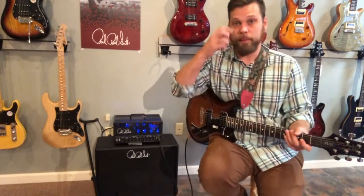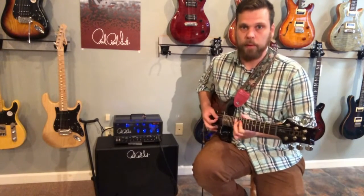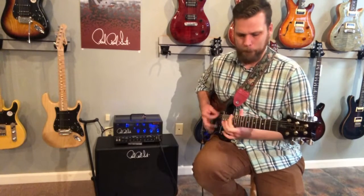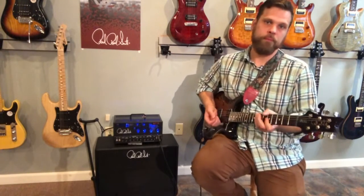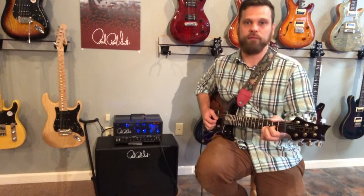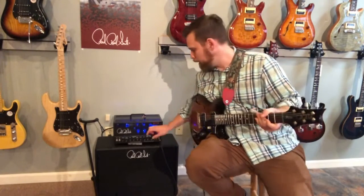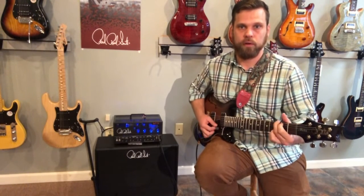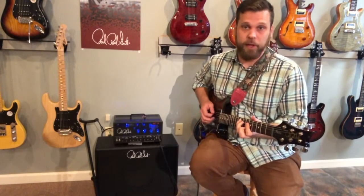Let me go into my coil split here. It's not Fender cleans — it's not ever going to be. But it is a good clean channel for most rock stuff. You can sort of Fenderize it: crank the mids way down and you get a little bit more Fender-y. It's pretty convincing. It's a good clean channel.